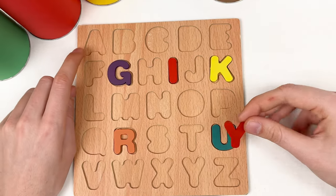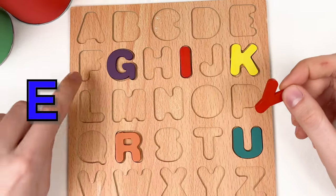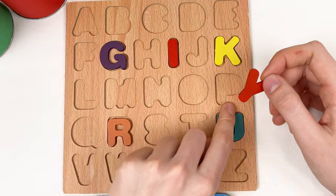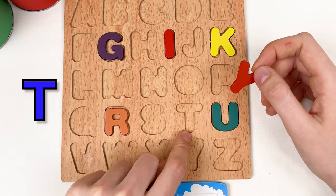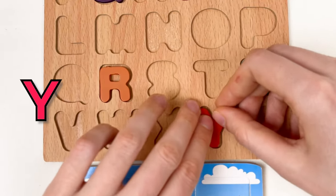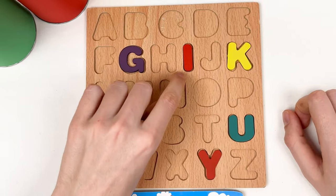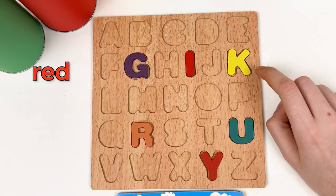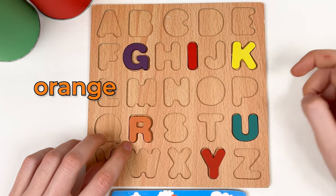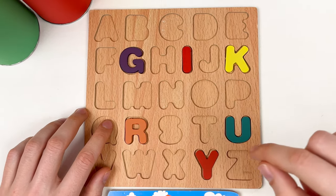And we also found the letter Y — it's a red color. Let's go through: A, B, C, D, E, F, G, H, I, J, K, L, M, N, O, P, Q, R, S, T, U, V, W, X, Y. Great! So we found: letter J violet color, letter I red color, letter K yellow color, letter R orange color, letter U green color, and letter Y red color. Amazing!